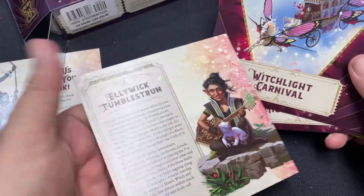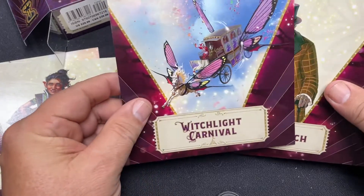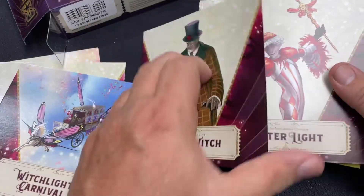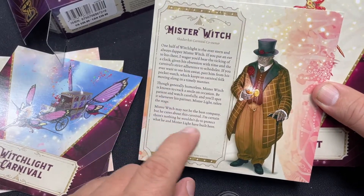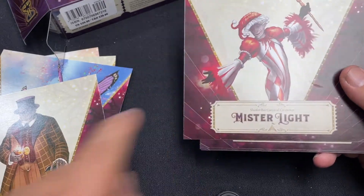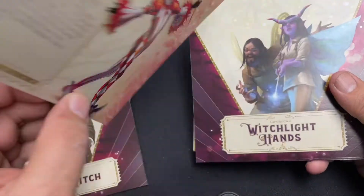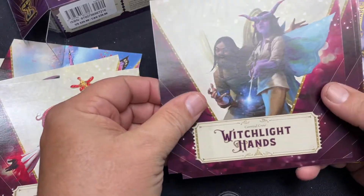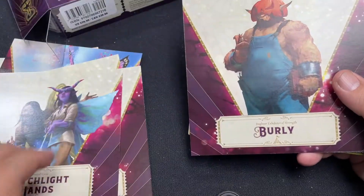Eliwick, TumbleStrum - you have these character cards that will help you tell the story and make it a nice visual. The Witchlight Carnival gives you the basis for that. Mr. Witch - a little bio for him. I guess they give you the bio, which is great. It would be nice if they had a little stats on there. You have Mr. Light - I believe they're partners, Mr. Witch and Mr. Light, hence the Witchlight Carnival. Then you have the Witchlight Hands - those are the carnival folks that help make things happen. Very nice.